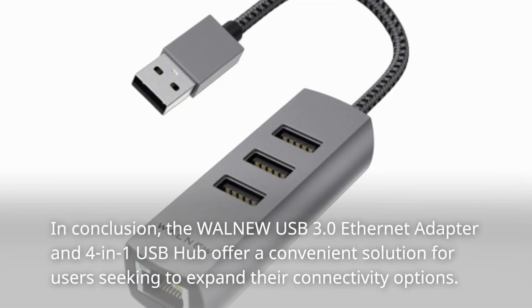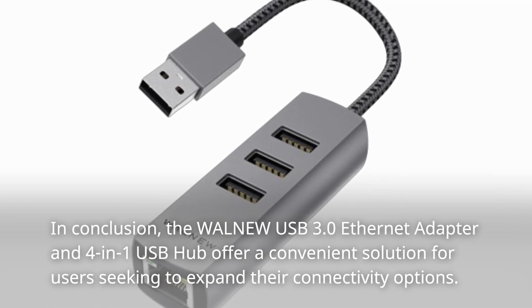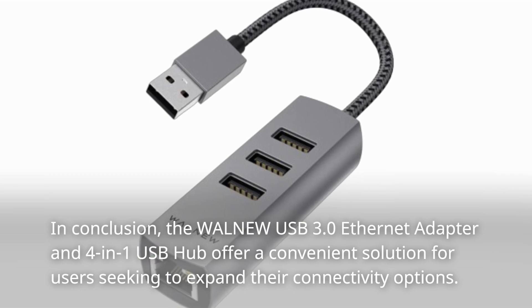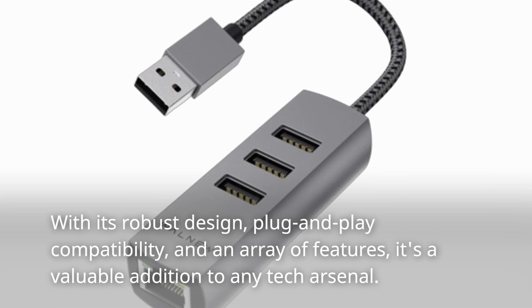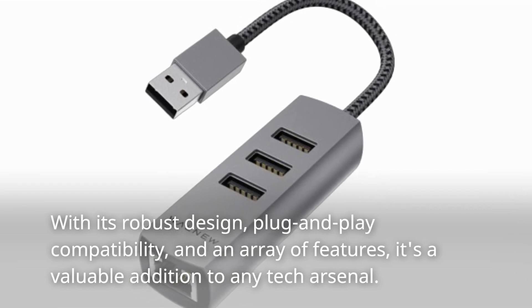In conclusion, the WALN-EW USB 3.0 Ethernet Adapter and 4-in-1 USB Hub offer a convenient solution for users seeking to expand their connectivity options. With its robust design, plug-and-play compatibility, and an array of features, it's a valuable addition to any tech arsenal.